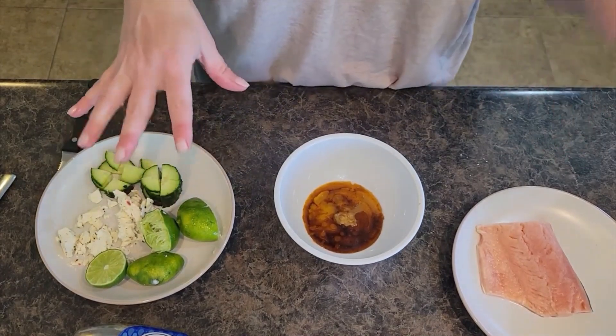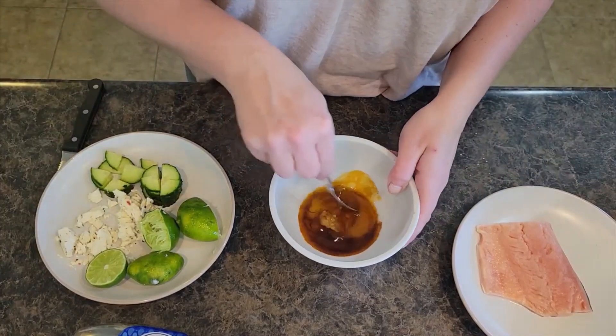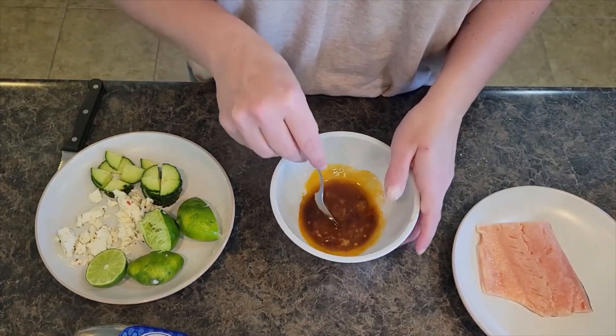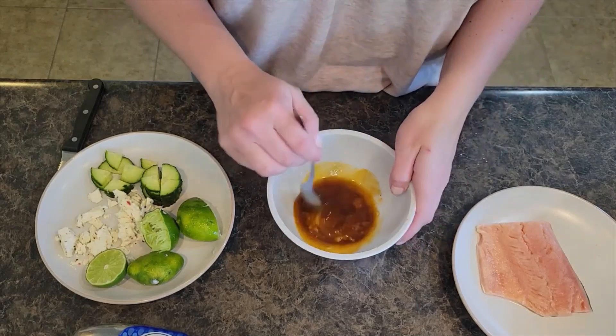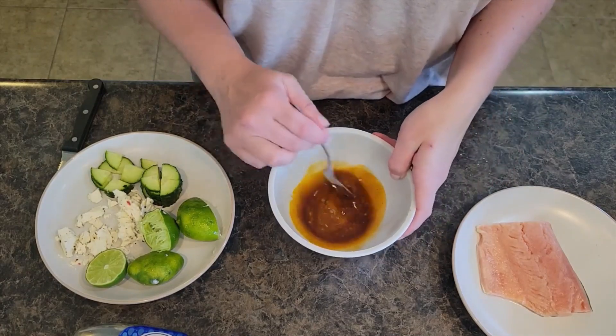While the salmon is in the air fryer, we are going to make our rice. Rice is really simple — a cup of water per cup of rice. You really only need half a cup or one cup of rice per person, depending on how much they like to eat.